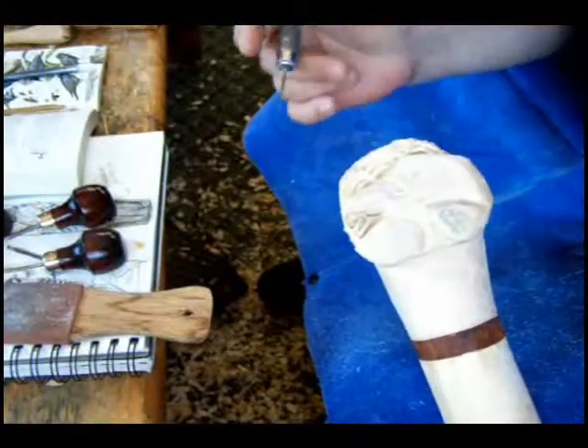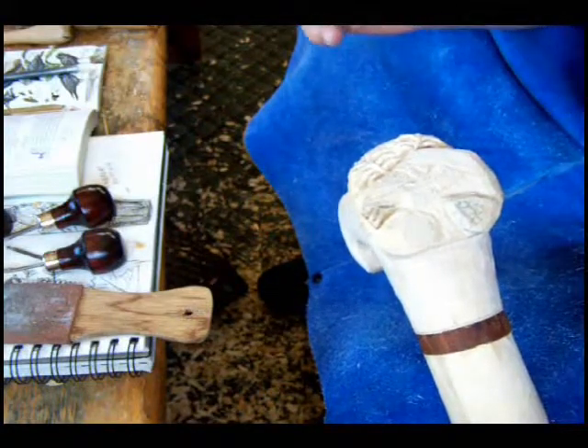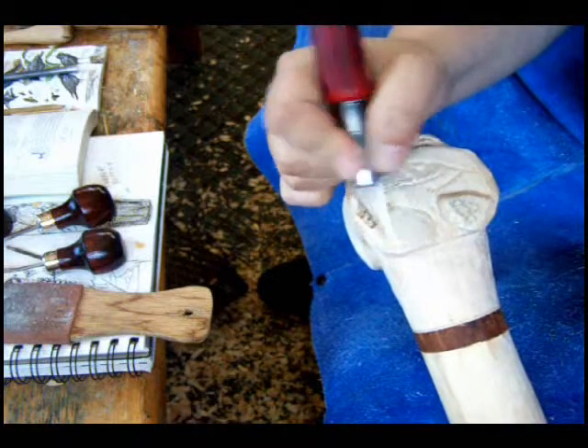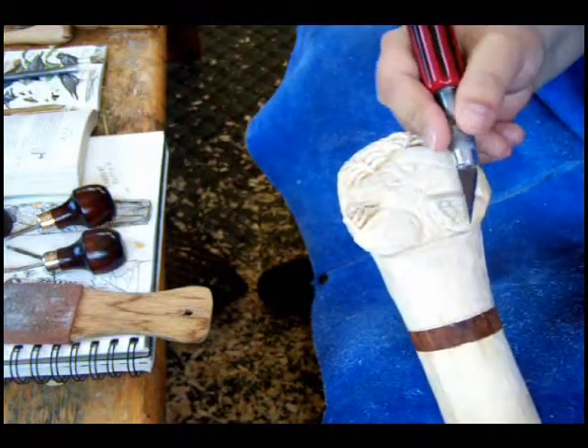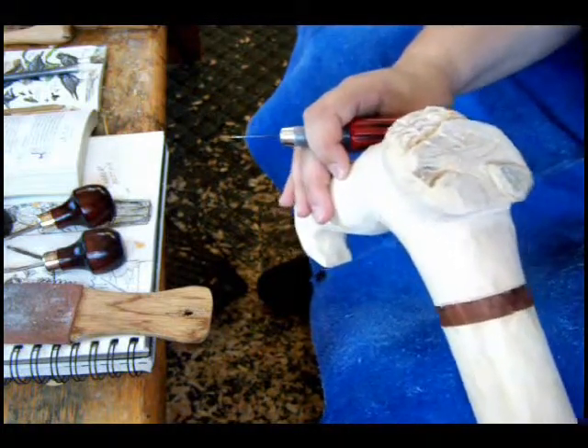Okay, so now it's starting to shape up, we've got a bit more blending happening here. There are areas that are still bulky around here, so we're going to trim that down. And also along this edge here, so I'll go ahead and do that.